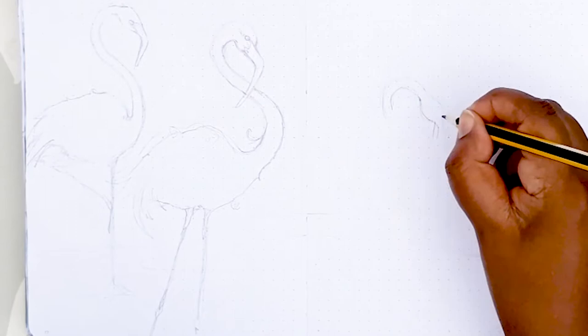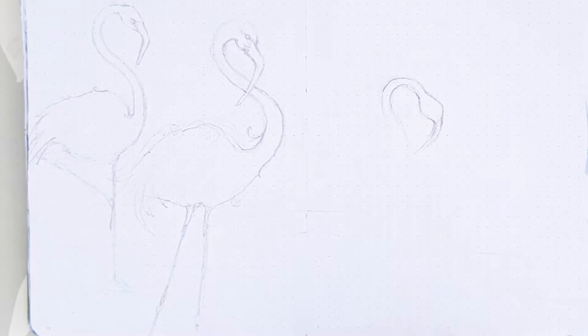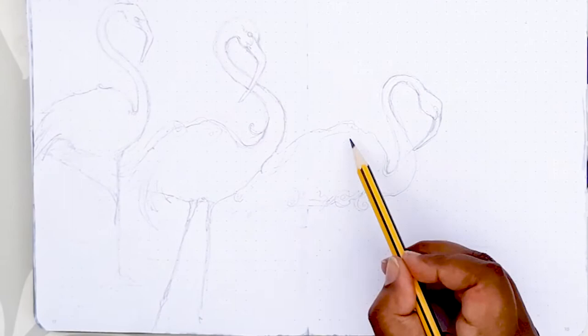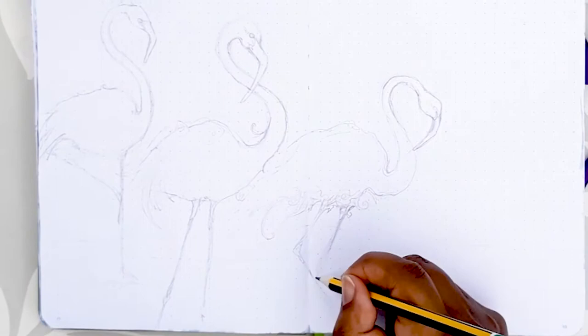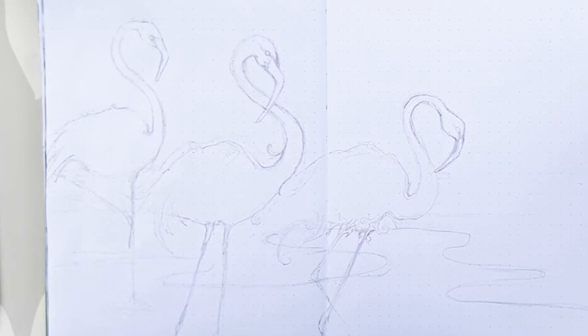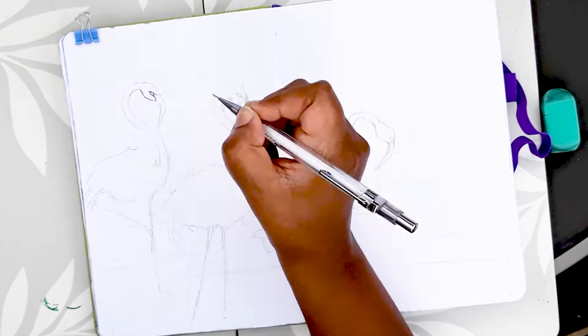It's always a good idea when you're doing a composition to work in the rule of odd numbers, so I chose to do three flamingos walking across the scene. I'm setting my flamingos in a seaside landscape with just the hint of palm trees in the foreground and a beautiful horizon in the background. I'm drawing each flamingo with a different pose — I had a lot of fun looking at reference photos of their leg positions, especially when they stand stationary with one leg propped up against the other, so I felt I had to include one of those.